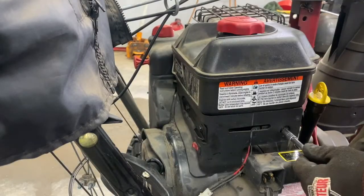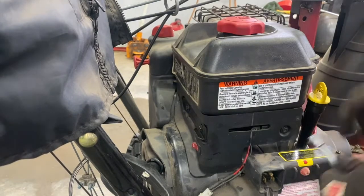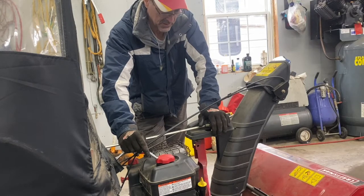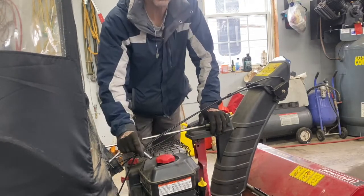Now check them all over, make sure they're nice and tight. Not too much. Alright, that's it. Go try it out, and come back and check all your bolts to make sure they don't vibrate out.